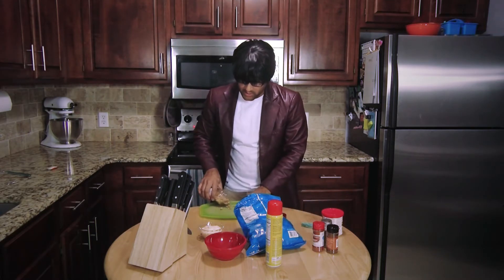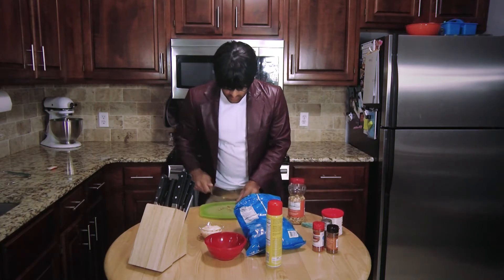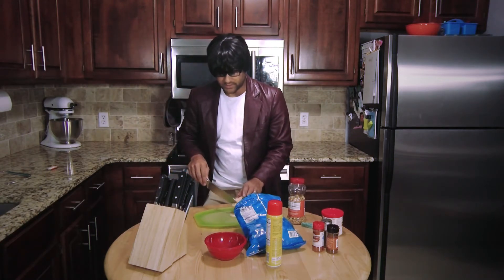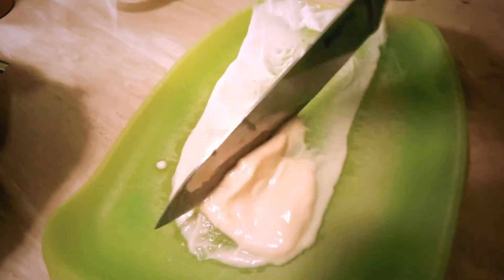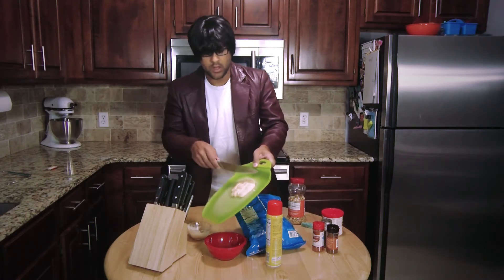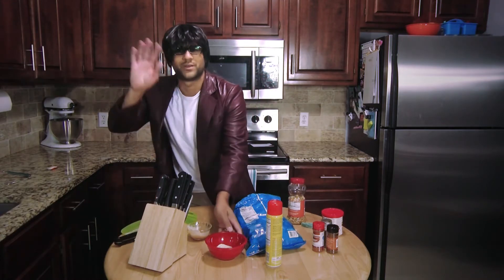Peanuts. They're pretty tiny, but let's try to make them a little smaller. Add those. Take some yogurt. We're gonna pour it onto here and we're gonna also chop it as well. It's gonna be really nice and perfect. Chopped beautifully. We're gonna add that to the bowl. I'm gonna shift this over because we don't need it.